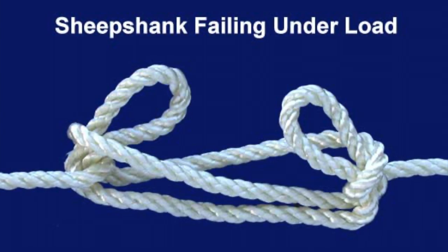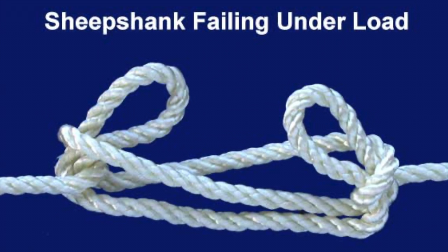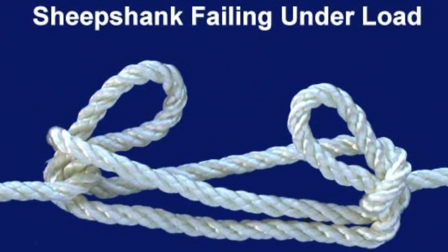When using the Sheepshank, keep in mind not to put too much weight on it, as the Sheepshank can actually fail under load, unraveling the knot and dropping whatever it's holding.